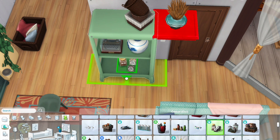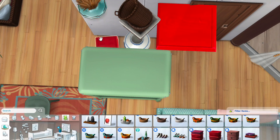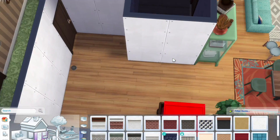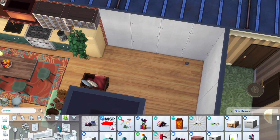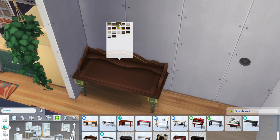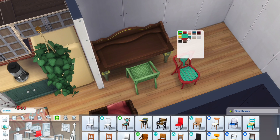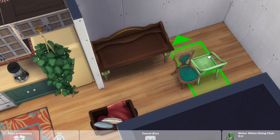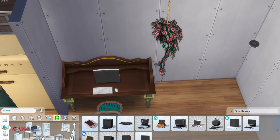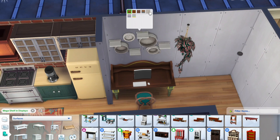Right now we're just decorating and filling up this shelf that we got from the Blooming Rooms Kit. I think this is my first time using this shelf — I have no idea why — but it's really nice and I really like this mint colour. Over here I also gave myself a workspace, which is at the entryway where you come in from the apartment. I think this is a pretty nice spot to have a workspace.